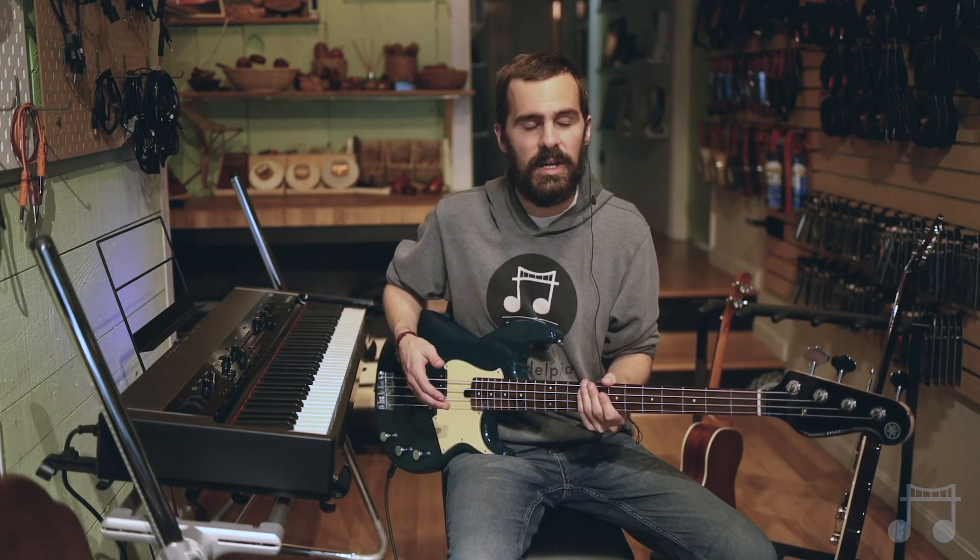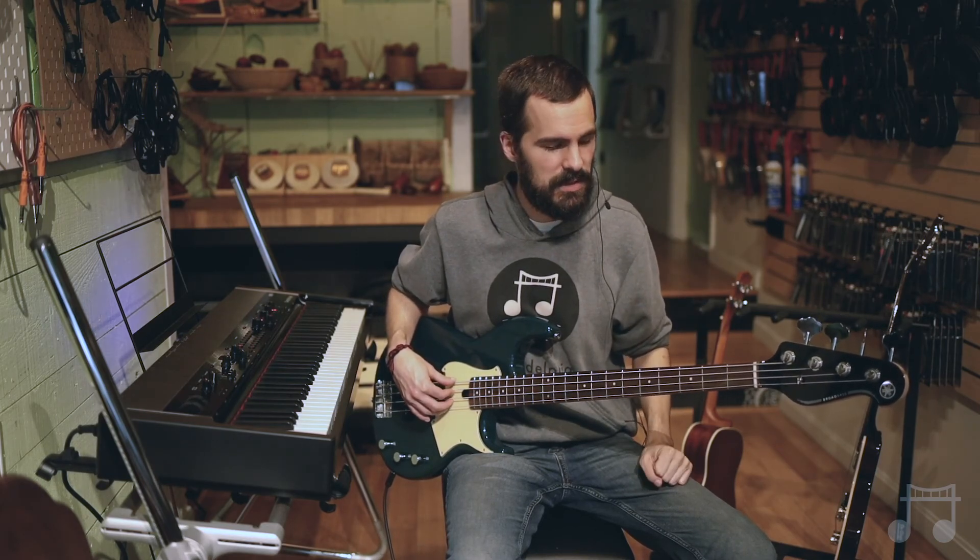Bass's biggest weakness is that you can't play chords, so you can't just have this alone with a voice and have it sound really present and warm. However, it is done — it's not completely impossible — but it's much harder to fill out a sound with just bass.